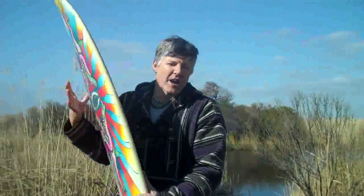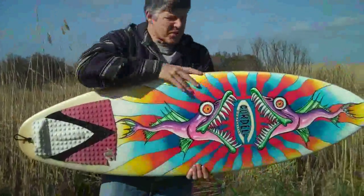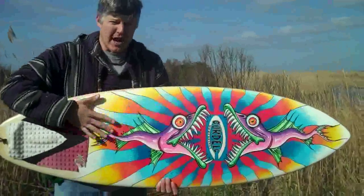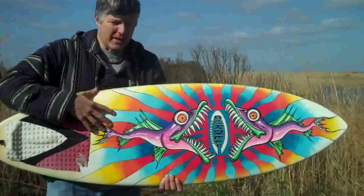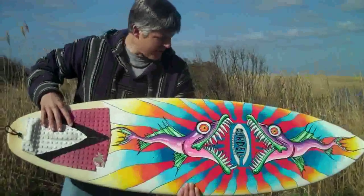Here are two more boards that I painted recently. I painted this one during the Steel Pure Classic Art Show at the Ocean Front last May. It's my son Daniel's old competition board — he's outgrown it now, but he keeps it on display in his room.